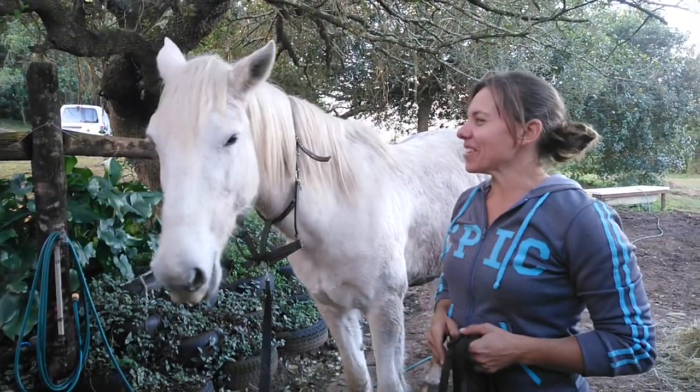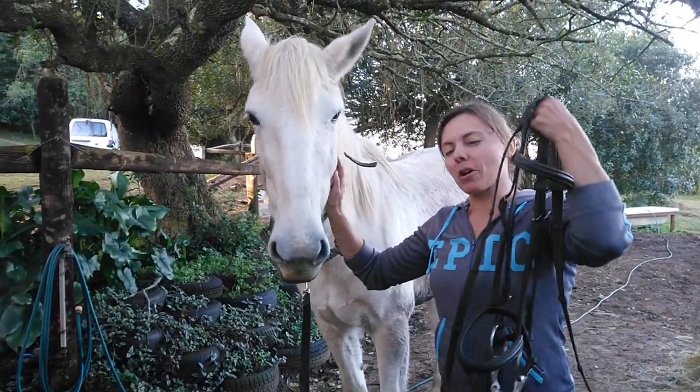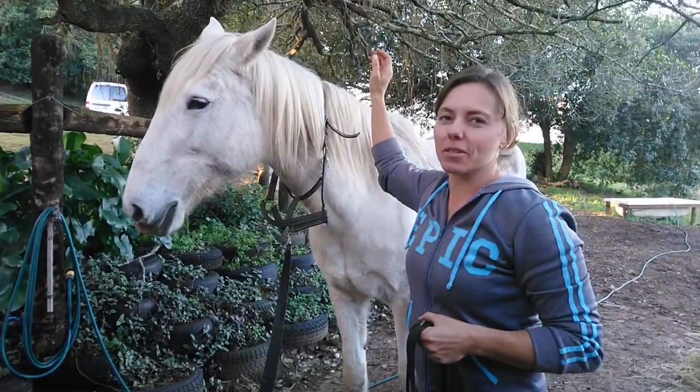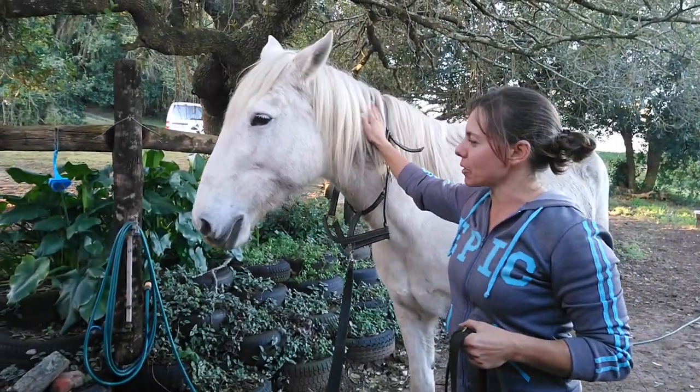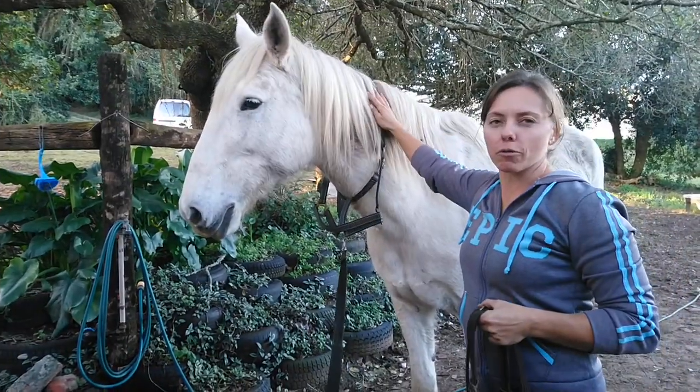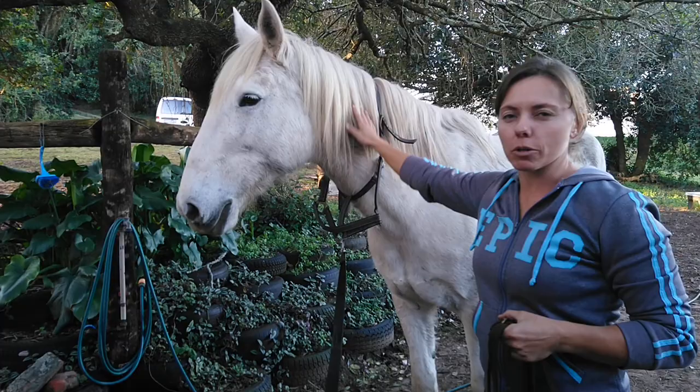Hello horse lovers! Welcome back to my channel. Today we're going to be doing how to put on a simple cavesson bridle. This is the bridle, this is the horse Summer and we're going to be using her as a model. You can see she's already been tied up and we've taken the halter off of her face so that we can put the bridle on without obstruction.